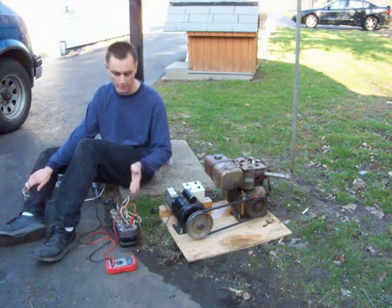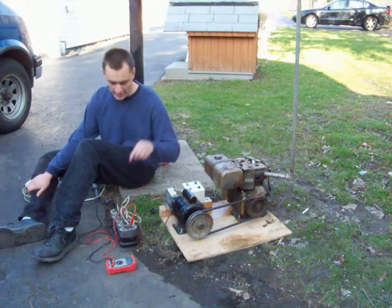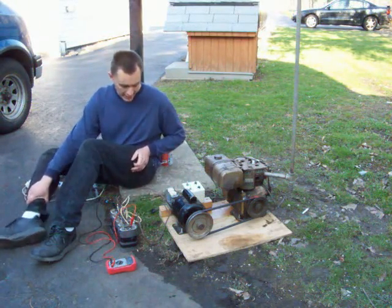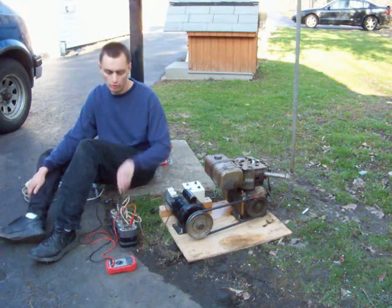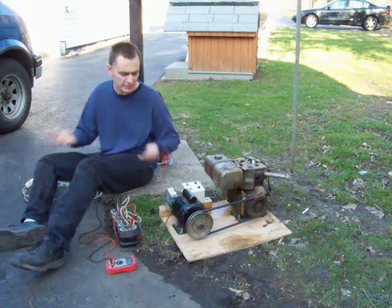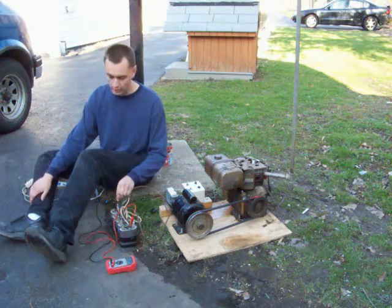Where the AC power would normally enter the motor, that connects directly to the capacitors — a direct wire from the motor to the capacitors. Your outlet, which is where you draw your power from, also connects to those capacitors. Think of it kind of as a battery and this motor as an alternator — it's not really, but think of it that way. This charges the capacitors, you draw the power off the capacitors. Pretty simple.